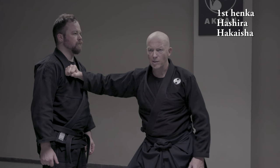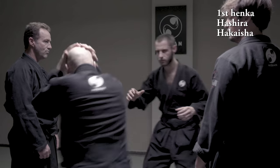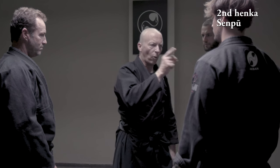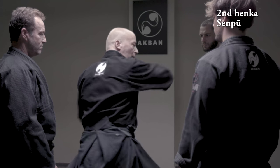Now I will do it to the chest. We go 1. So 1, 2. Or I might stand here and do 1, 2.